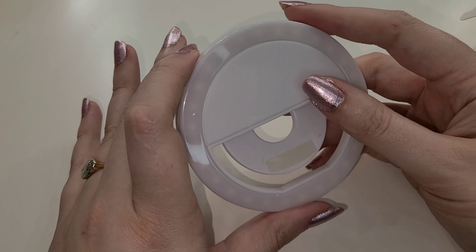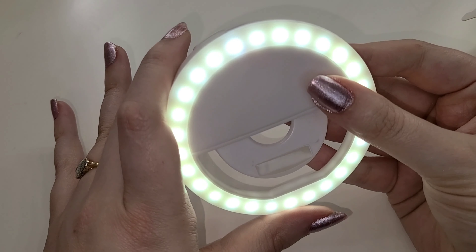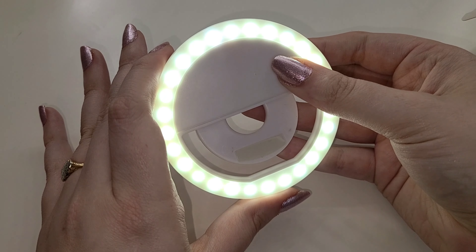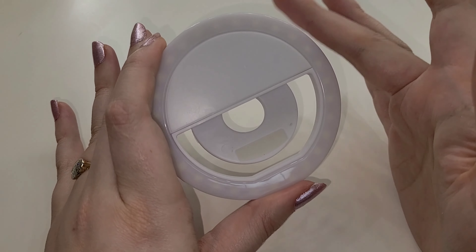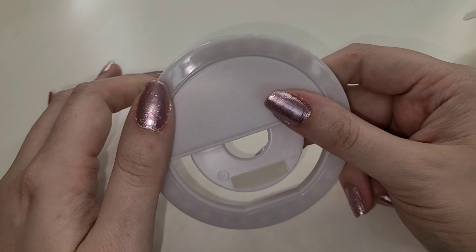It has a button on the back that you press and it has three different levels of brightness, so you can get a lot of light out of this little thing. After the third click it turns back off again. I've used one of these before, I really like them, and I'm glad they included it in the kit. It also comes with a little charging cord.